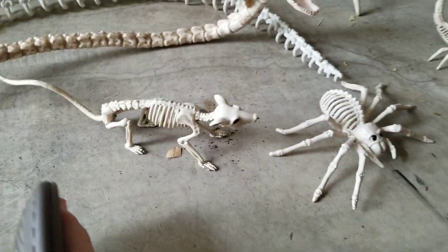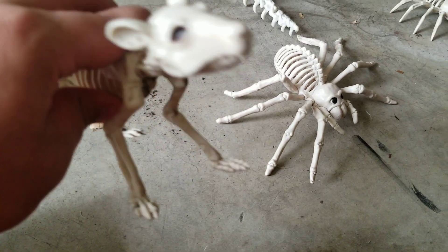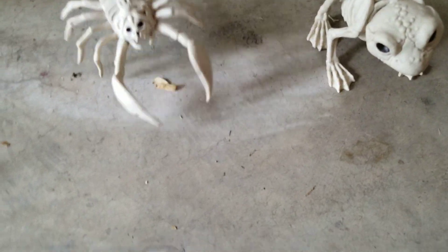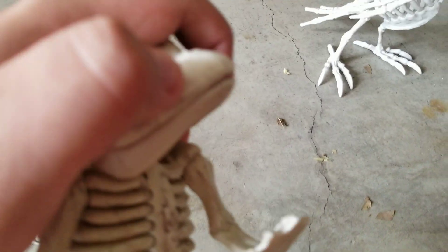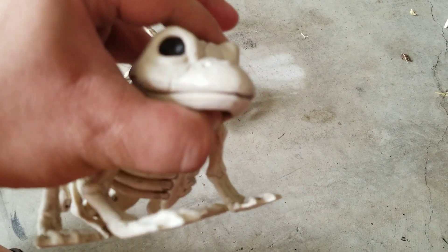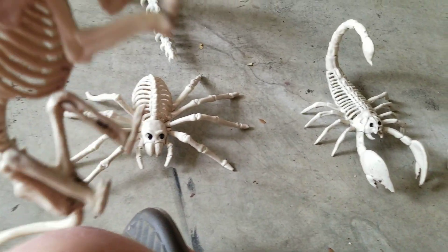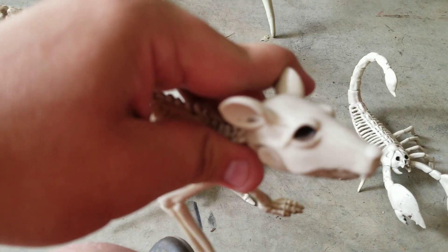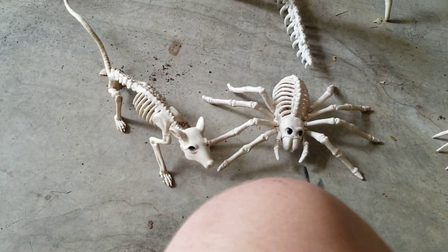Next up here we have the small animals. We have a little rat right here, a spider, a scorpion — and I love this one because I love scorpions — and a frog right here. The frog, as you can see, has an open and closable mouth as well as a movable head. The same thing goes with the rat: you can open his mouth and he can turn his head. So those are the smaller animals.